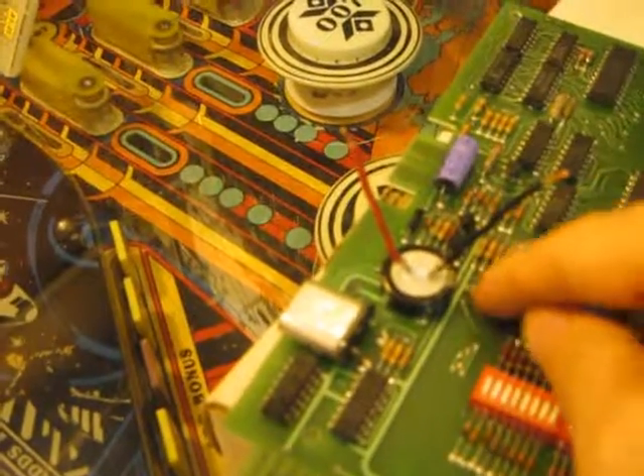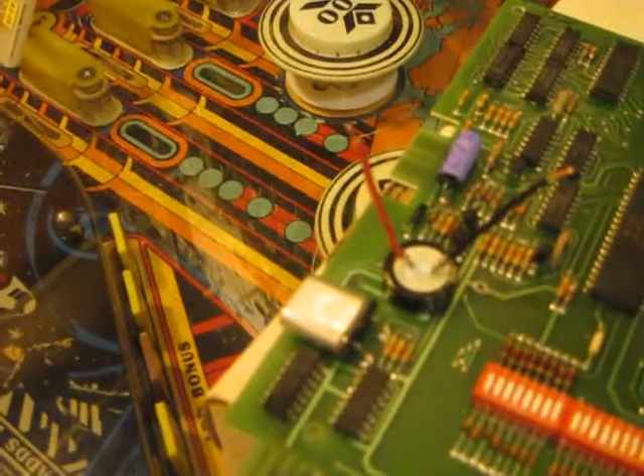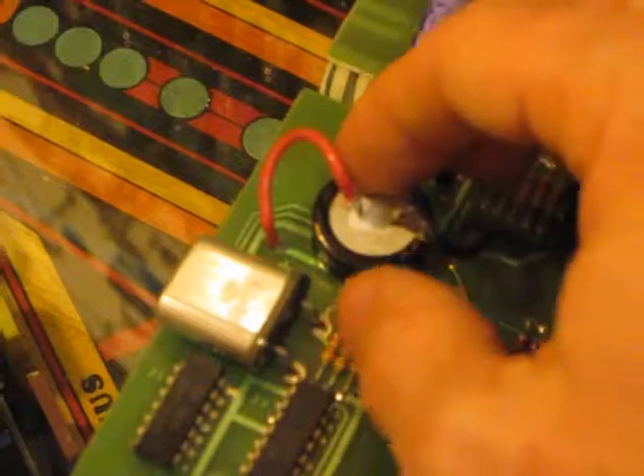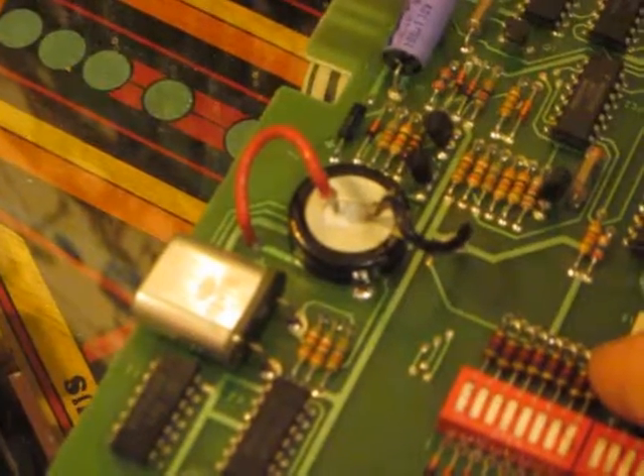Then just solder on the negative terminal to this, positive to that, and see if it works out. Negative to negative, positive to positive, nicely glued in, soldered in the back. We'll go ahead and put her back in and see if she runs.